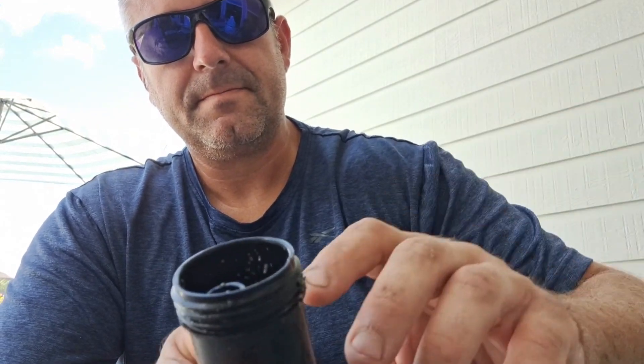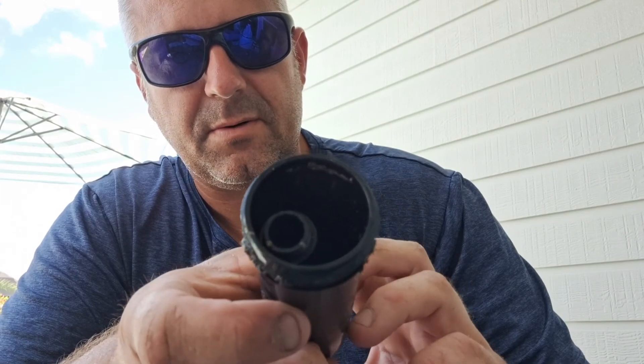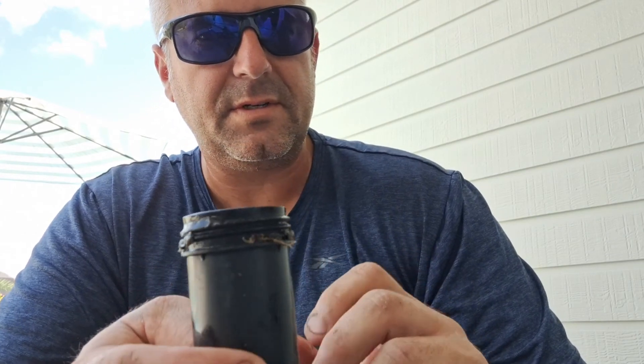Pull this out — that pulls our spring. There's still a bunch of dirt in there, so I'm gonna take all this apart.